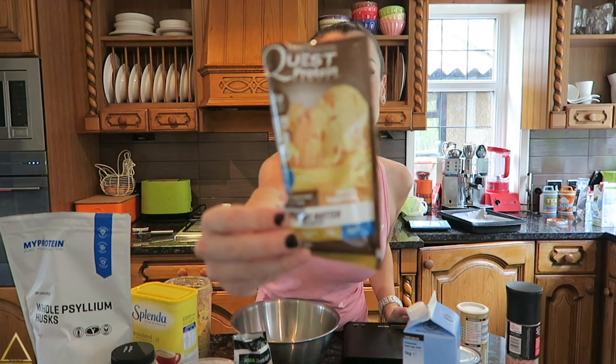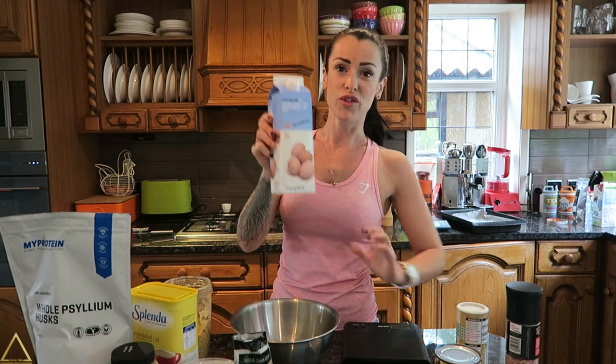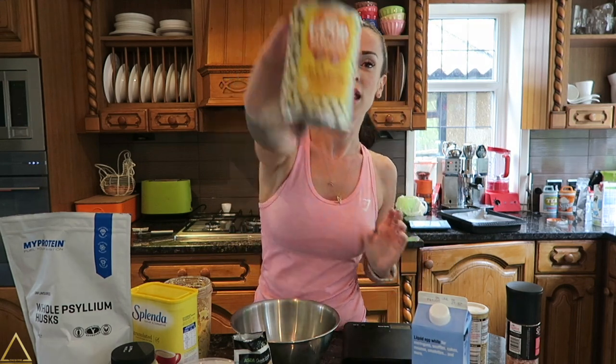You're going to need protein powder — I'm going to be using the Quest peanut butter protein powder because I love peanut butter. You're going to need some egg whites; these egg whites are available from Muscle Food and using the discount code below you get 5% off all orders. One of the main ingredients is chickpeas.